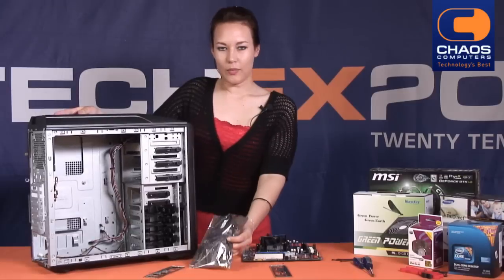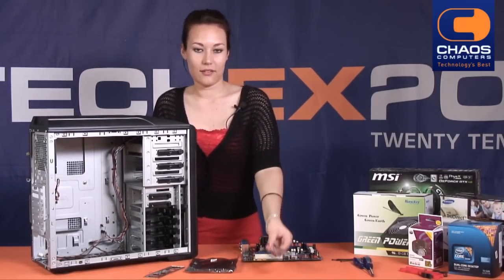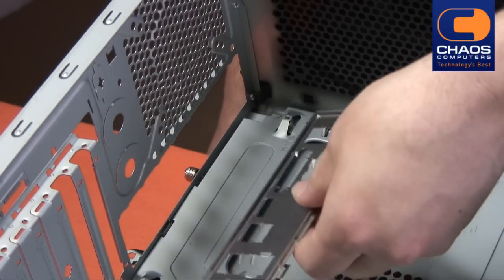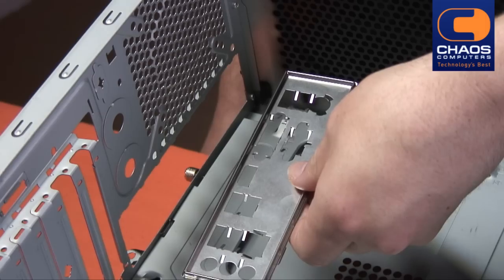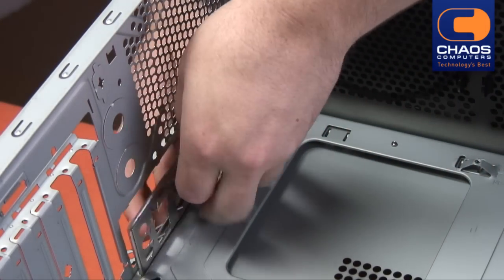Before seating the motherboard, you must first install the I/O panel. This protects the computer from dust and static. Find the I/O panel included in the motherboard and break out any blinds that you may need to. Then position the I/O panel in place and snap into the chassis.